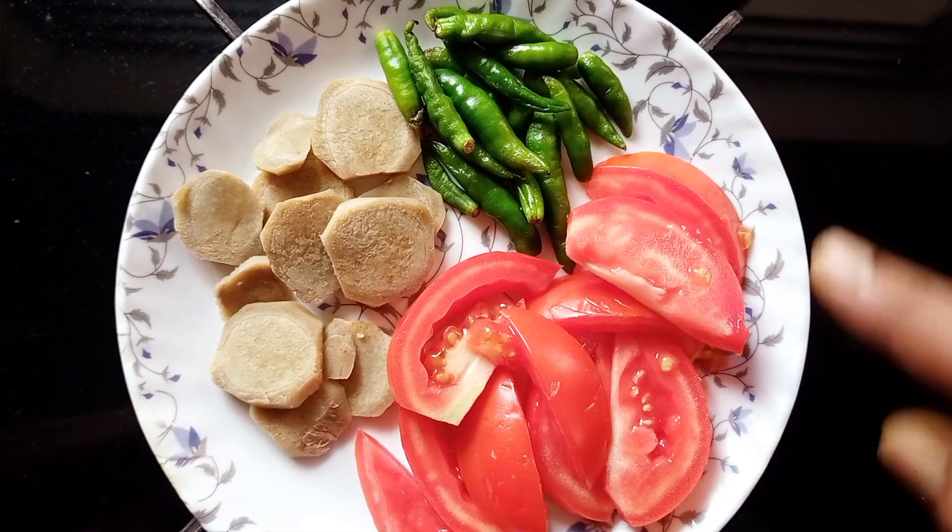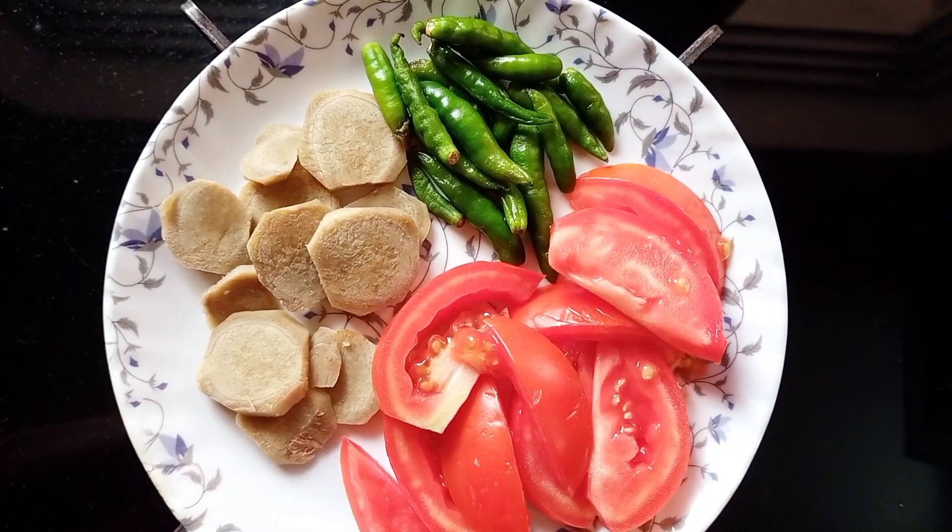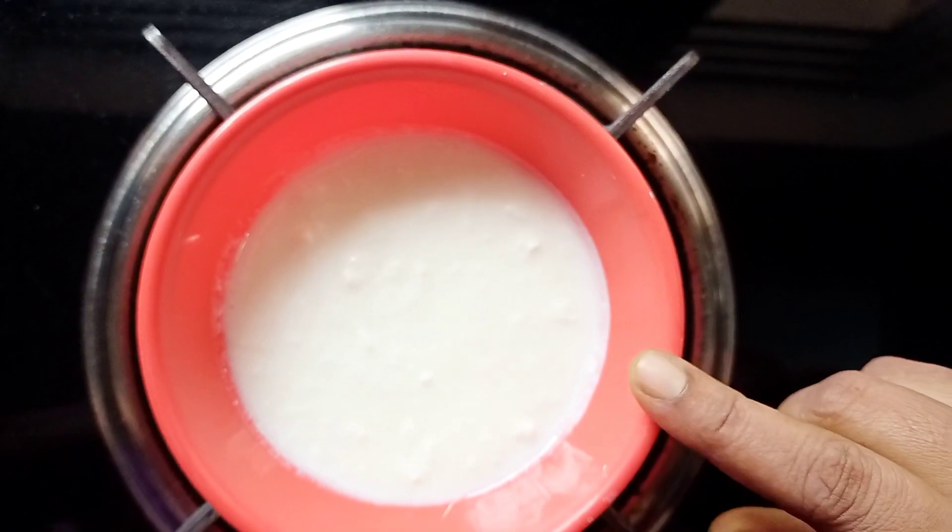The store is in the store and we have to get a tomato. It's out and in the shop, and I'm going to be like a little bit of this.